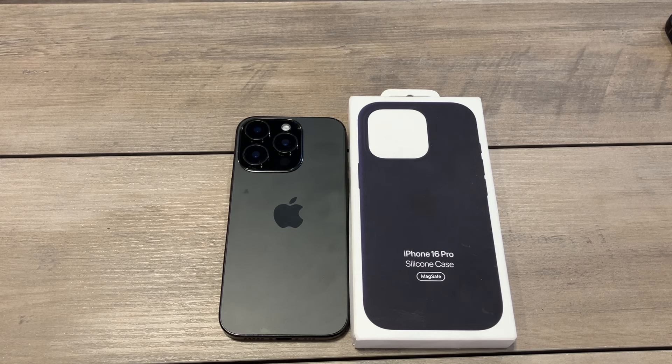What is up guys, welcome to the Big Unbox where we do small tech. Today I am back with another big unboxing for you — the iPhone 16 Pro official silicone case in black. We're going to do this one black on black to see if it's a hit or a miss.